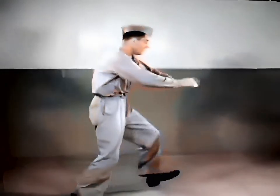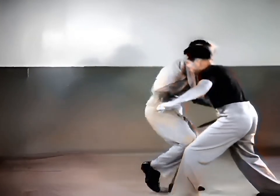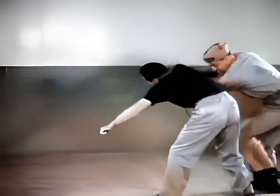Now again, slow motion. Block thrust with V. Knee lift to groin. Turn out and apply twisting hammer lock, wrist down.